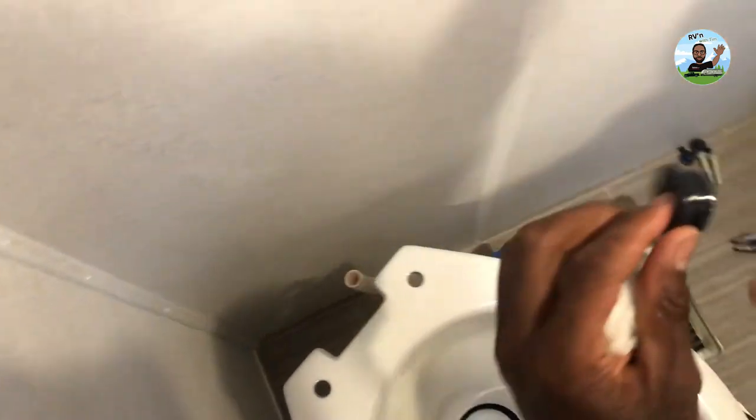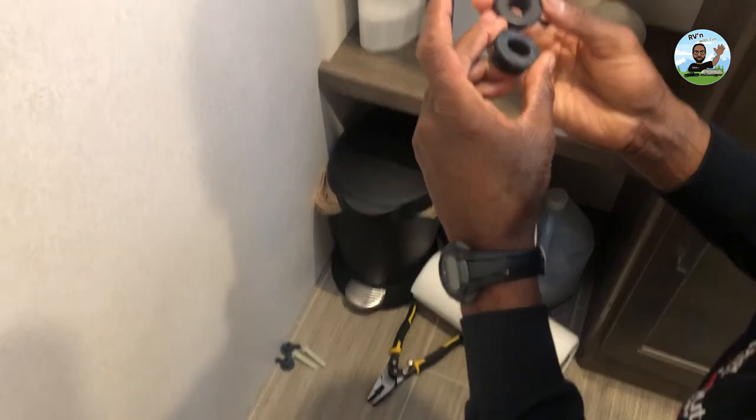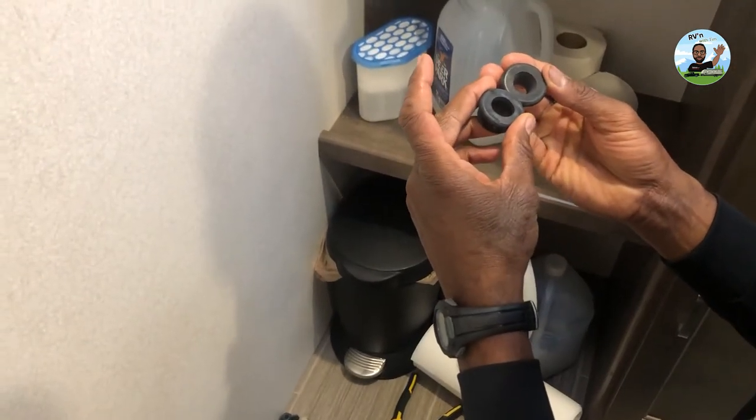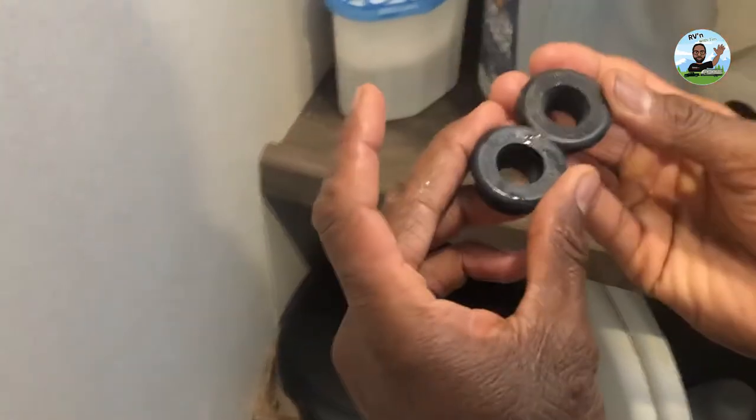Just take a screwdriver and pop that inlet out. That's the inlet that comes in there and swooshes the water so it cleans the bowl and flushes the toilet. That's the old one — this is the new one. Just kind of make sure they look alike, which they do. Same part number: 3-4-6-6-6-2, one and a half inch. That makes me feel good.